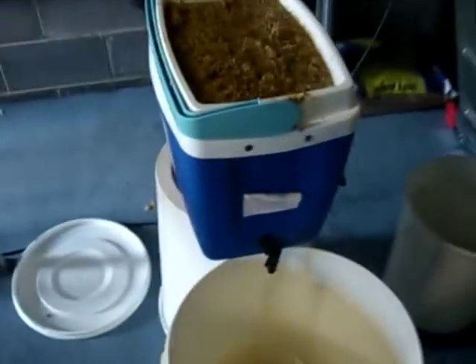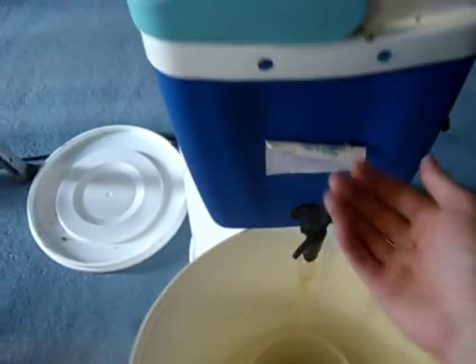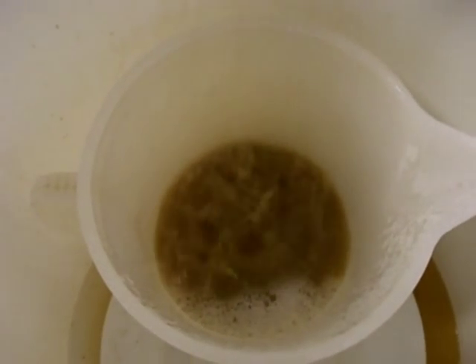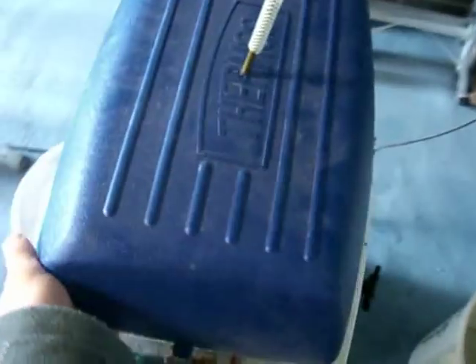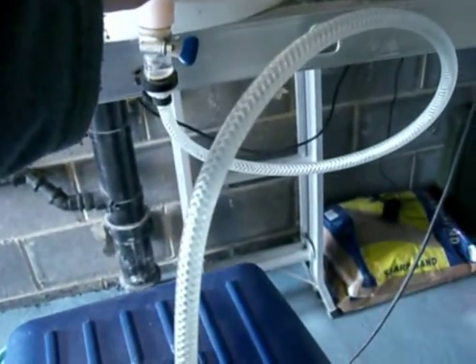At the bottom of the mashing vessel there's copper tubing with slits running along the bottom so the sweet wort runs through without blocking. We run the first part into the jug, and then start the sparging arm — if you look inside you can see it spinning around, sprinkling hot water over the grain bed. That's the sparging process.